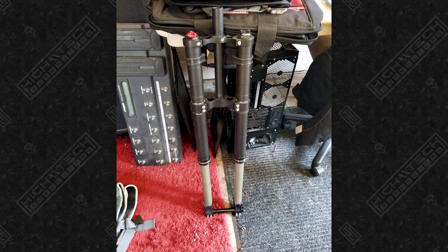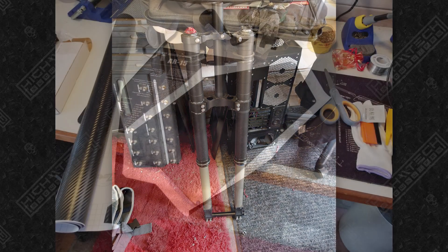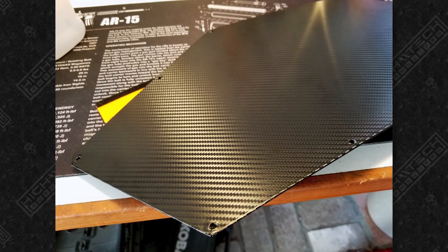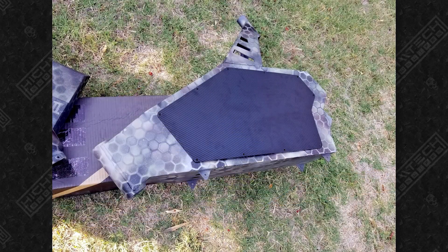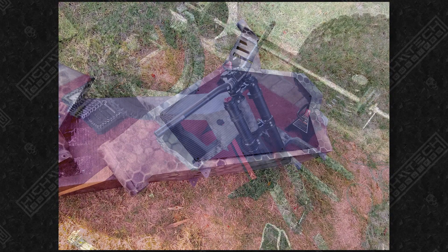For the forks, I went with the DNM-USD8s. I didn't have any experience on what fork would be the best, so I just went with one that was going to fit. This frame comes with metal side panels and I didn't want to paint them, so I just wrapped them in carbon vinyl. And I must say, I do think that carbon complements the camo very well.